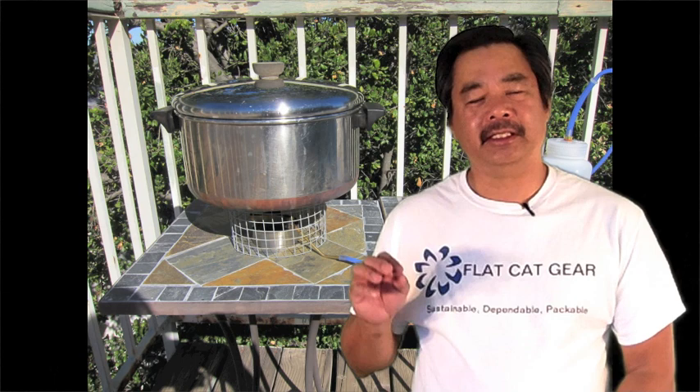Hi, this is John from Flat Cat Gear, and today I'm going to talk about the emergency kitchen. This is the third episode in this series. In this particular episode, I want to talk about the Lynx-based stove.